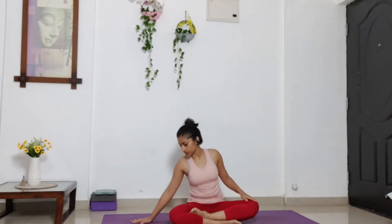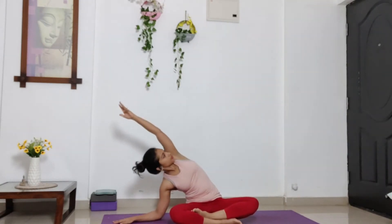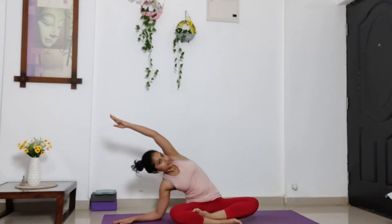Now put your right palm to your right side and slide your right palm to the right, lifting your left arm up. Lean on to your right side, open your chest to the left. Stay here, breathe.